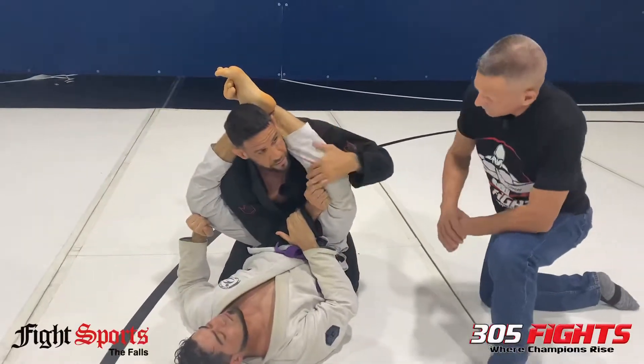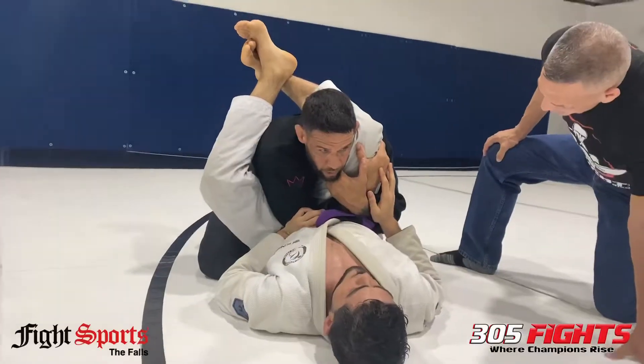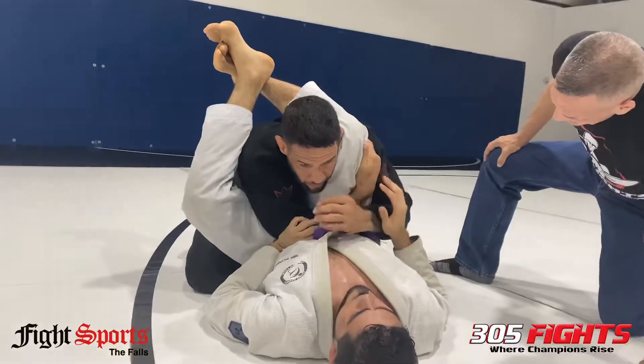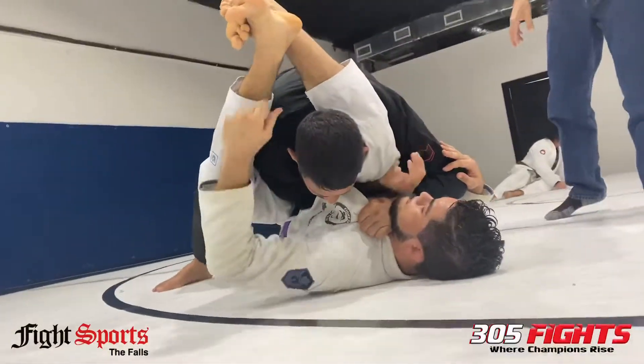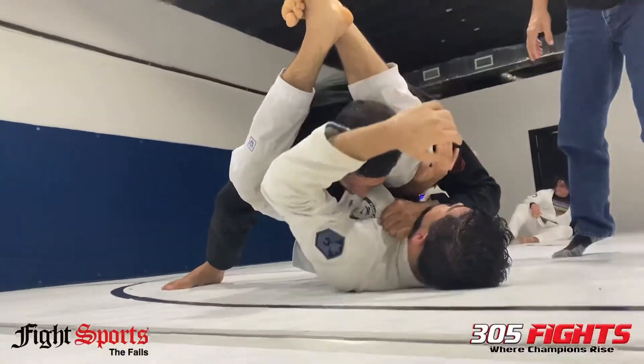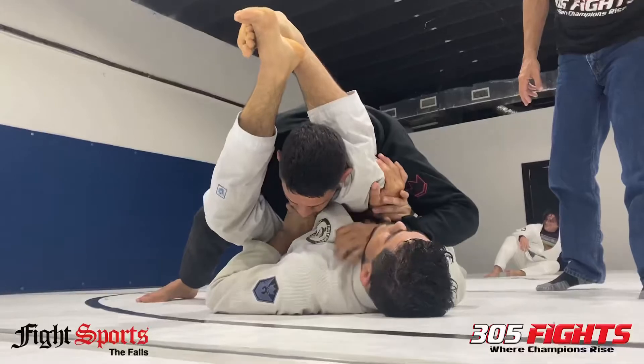That's the first thing — control this leg, which I call the hammer. Once I'm there, I come in tight, boom. Now he can't throw my arm across even if he tries. I have all my weight on this leg, so if he wants to adjust, it's very difficult.